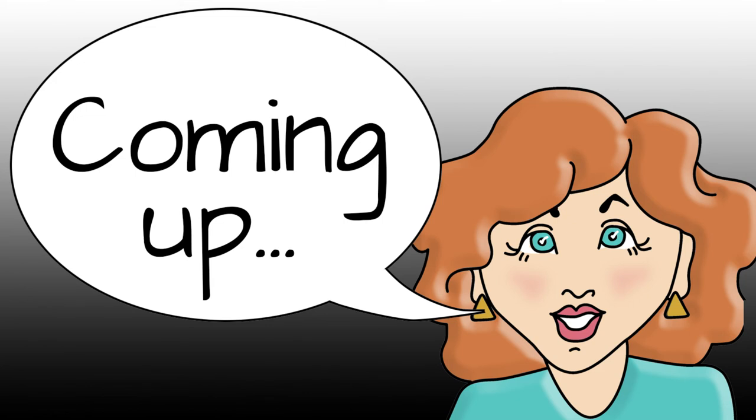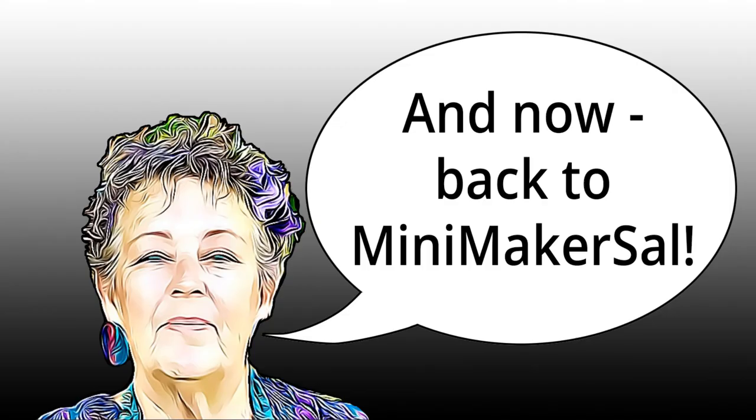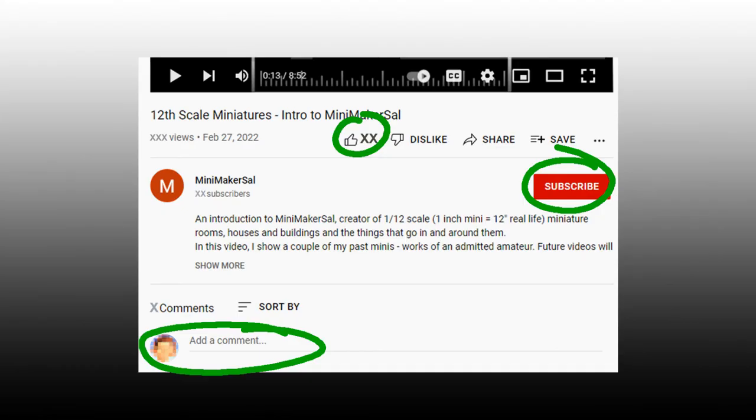Coming up, the next video might be the lawyer's bookcase, or maybe the floors and walls of the book nook — whatever it is, it'll be what Mini Maker Sal feels like doing. I'm not certain where my mini making will take me next. I suspect it'll be the making of the book nook structure itself, but I often follow my own flights of fancy. Thank you so much for viewing this. Please take a moment to like this video, subscribe to my channel, and make a comment or question below. See you next time.